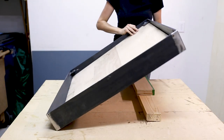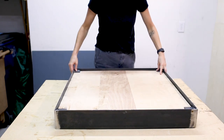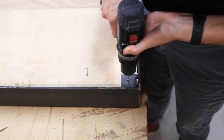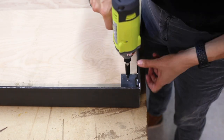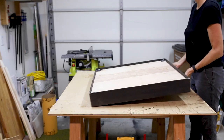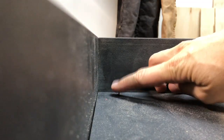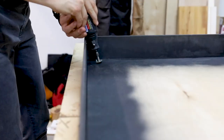I then set the plywood backer in the frame against the tabs and turned it upside down. I put some scrap blocks on my table to hold the plywood up against the tabs while I attach it to the frame. Then I pre-drilled and screwed the plywood to all four tabs. The screws I had on hand were a little longer than necessary and poked through to the front, so to fix this, I cut them off with my Dremel — nice and flush.